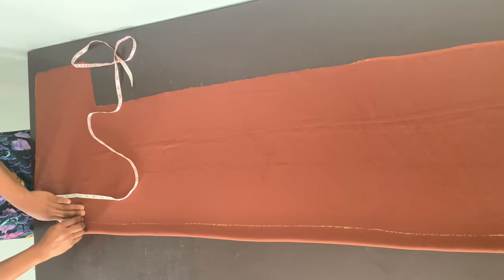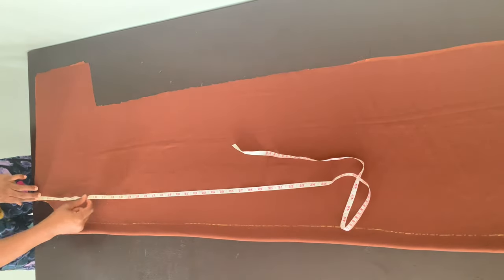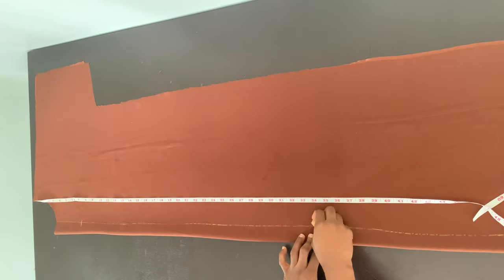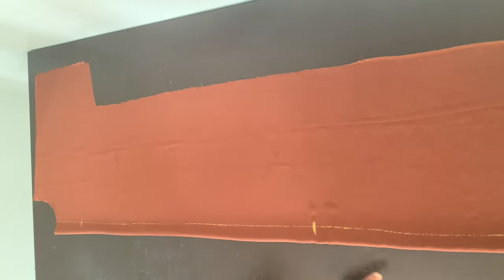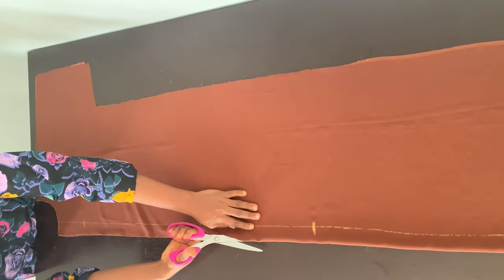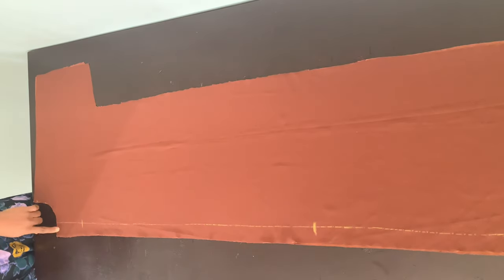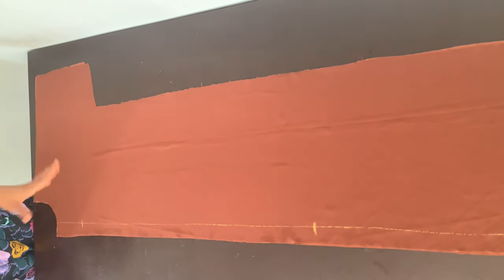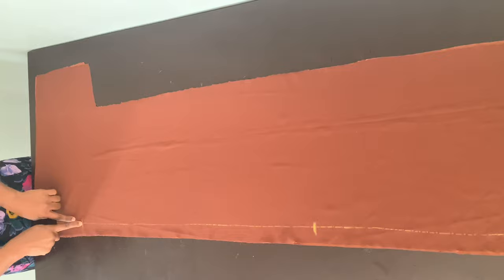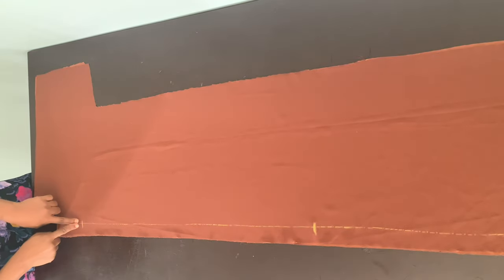I'm marking seven inches from the baseline for the opening. I also need to decide how high I want my slit to be — the slit runs right at the center of the front piece. I want my slit to be 34 inches high. Now I'm going to cut open this fold. After cutting, I pin the two pieces together because duchess fabric is very slippery. Then sew from the opening point all the way to the slit point — leave the neck opening and slit areas unsewn.